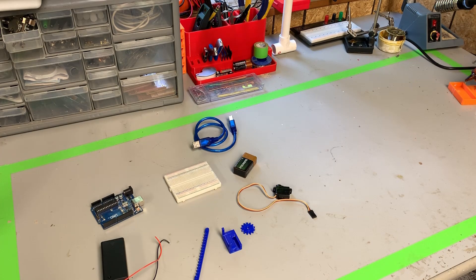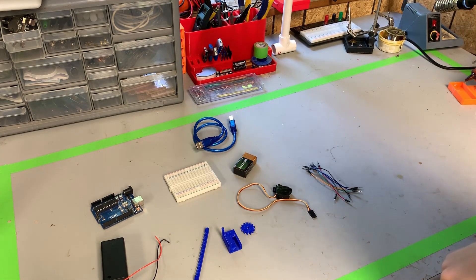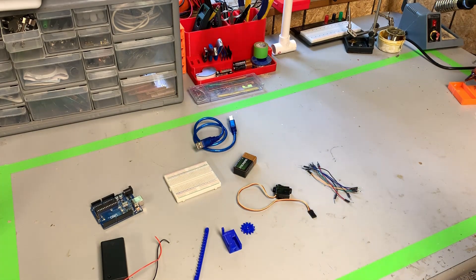Now let's grab some wires. Alright, now we've got our wires, so let's put this all together.